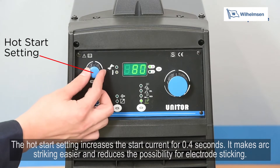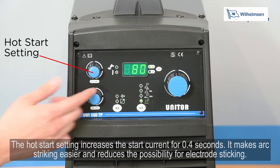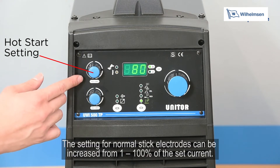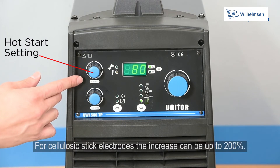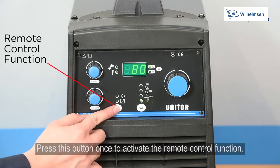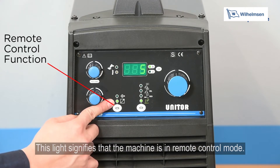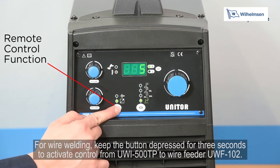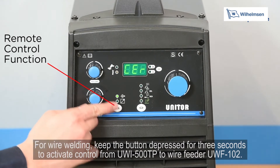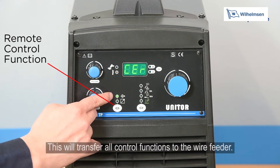The hot start setting increases the start current for 0.4 seconds, making arc striking easier and reducing the possibility of electrode sticking. For normal stick electrodes, the setting can be increased from 1 to 100% of the set current; for cellulosic stick electrodes, the increase can be up to 200%. Press the remote control button once to activate remote control function. For wire welding, keep the button depressed for 3 seconds to transfer all control functions to the UWF102 wire feeder.